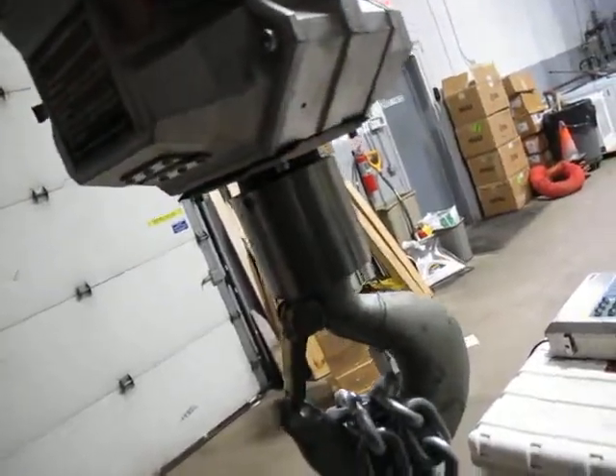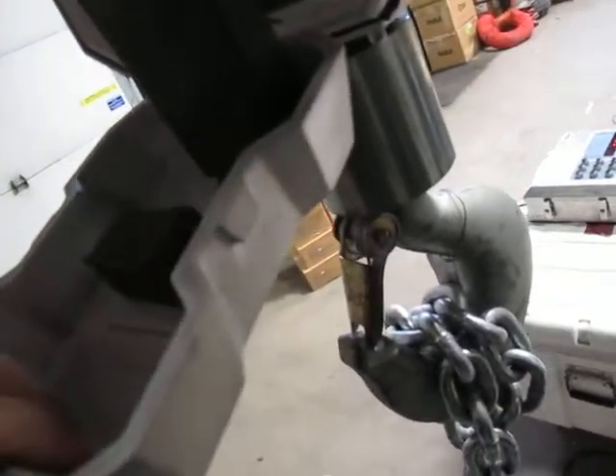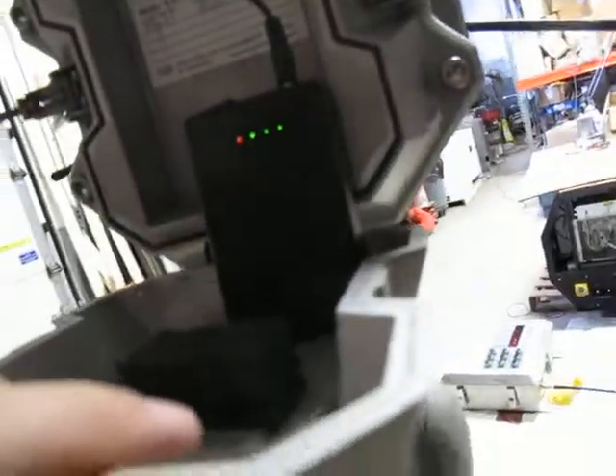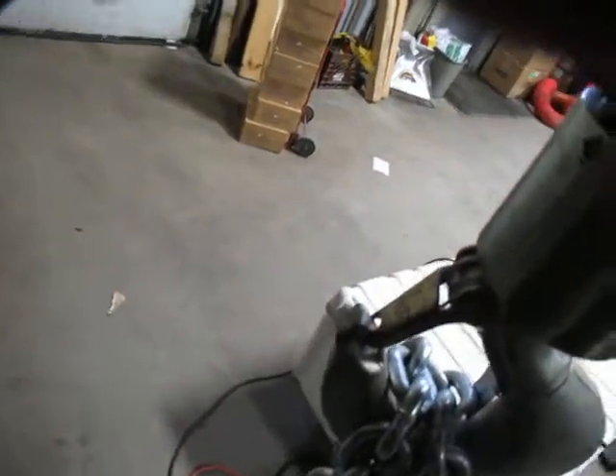This is a 12-volt unit and I couldn't find the batteries for it, so what I did is put a lithium-ion battery pack in here — you can see that — with a simple charger. You just unplug it and it worked great. It's a 12-volt switch and the charger will come with it. The original batteries are quite expensive, so this is a very inexpensive solution.